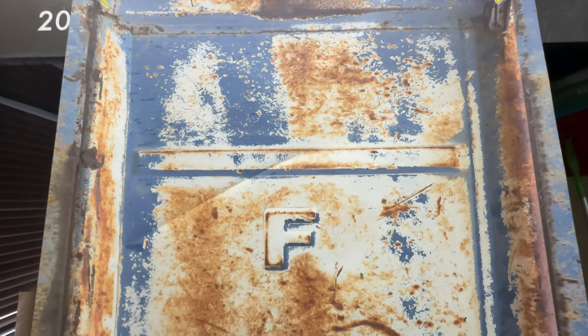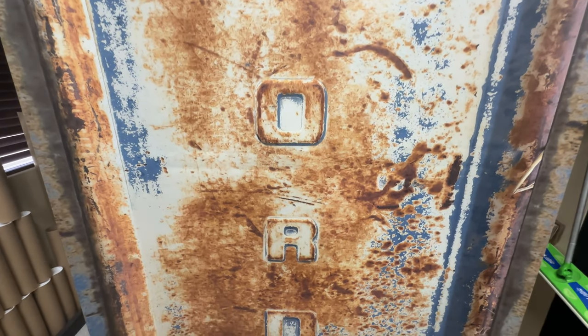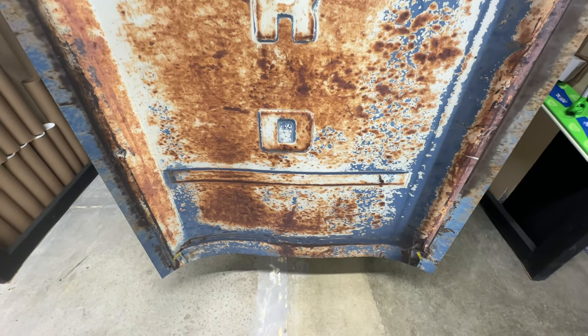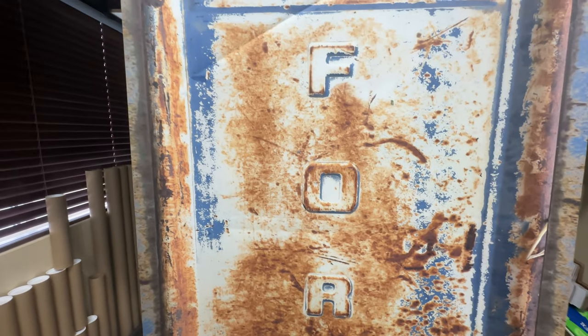This one, believe it or not, is actually made for a table. They ordered a door wrap and we just sized it. It's a little bit different — this is actually a 36 by 72 inch table wrap.